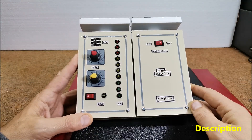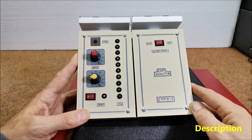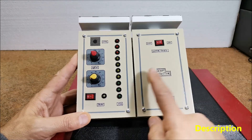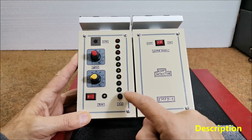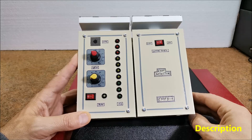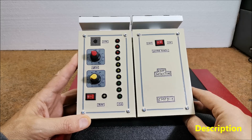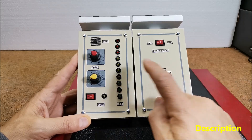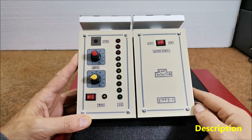I modified the original code from Aron's EMF detector project so that instead of a bar inline mode, the EMF strength is represented by a dot LED mode — only one LED is active at a time, reducing interference. We can also lower the reaction threshold in code. I also added an audible signal whose frequency changes depending on the field strength.